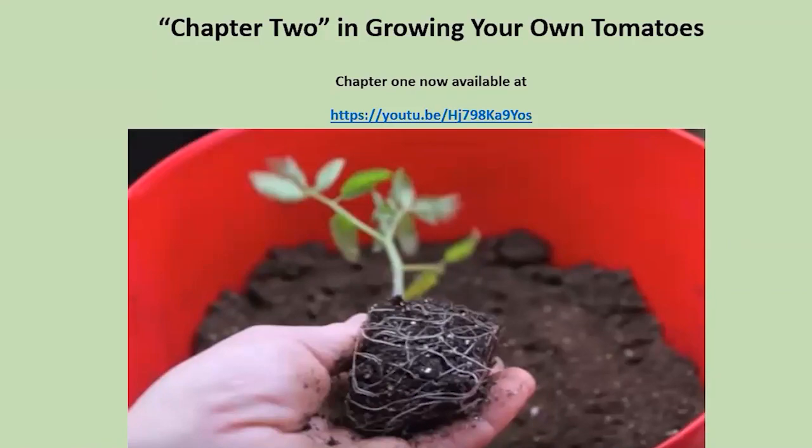This session is dealing more with helping you as you are picking out a tomato plant from the nursery. It might be a little late to start from seed.